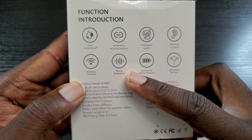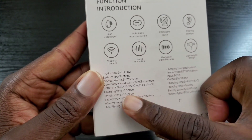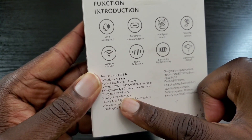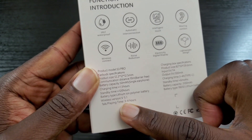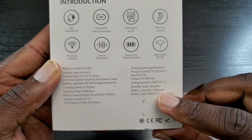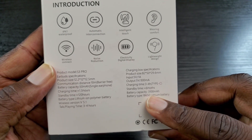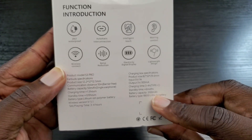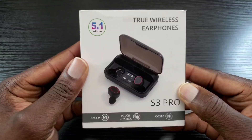It also has noise reduction, and I'll put that to the test as well. You have a standby time of 120 hours, and talk and play time up to three to four hours. You also have a battery capacity of 3100 milliamps. So without further ado, let's go ahead and open up this package.